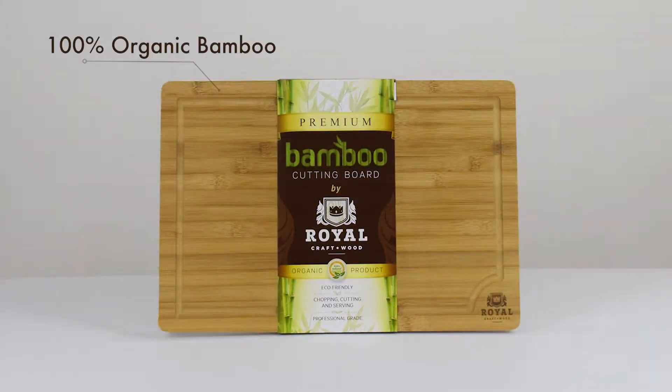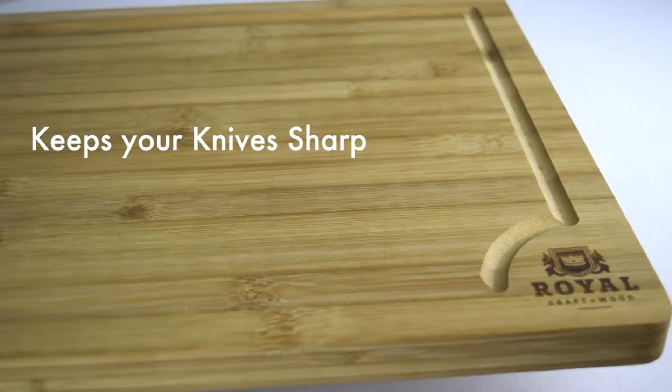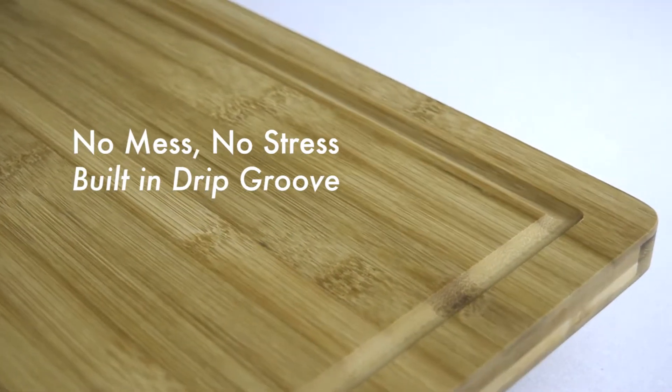It's made of the highest quality bamboo with an attractive thick edge grain. The ultra gentle bamboo surface works great with all types of knives. It has a built-in drip groove that catches liquids, prevents spills and ensures no mess.